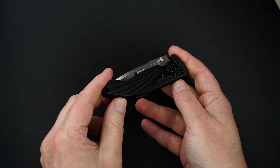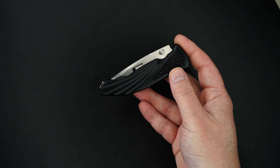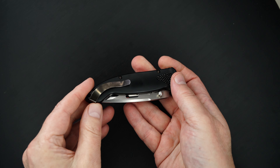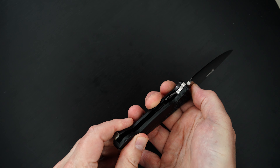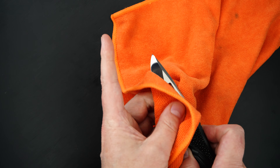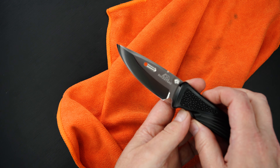Beautiful black aluminum handle — sorry, it's a little dark in there — with stingray inlays. Mirror polished, sorry about the fingerprint. Mirror polished blade. Beautiful.